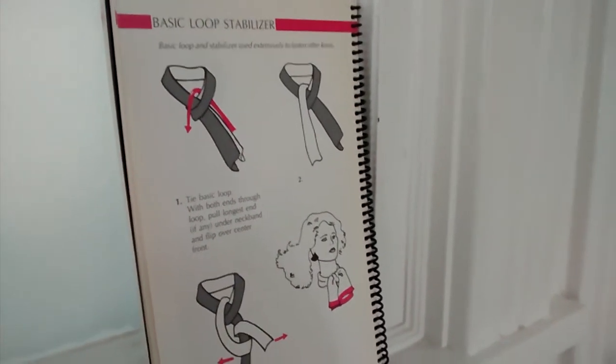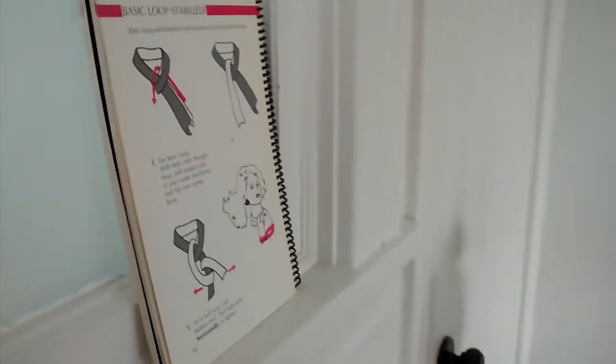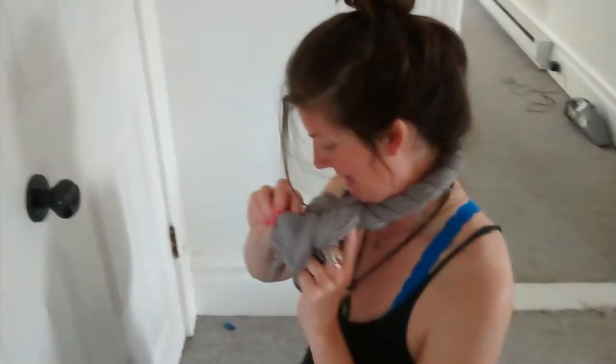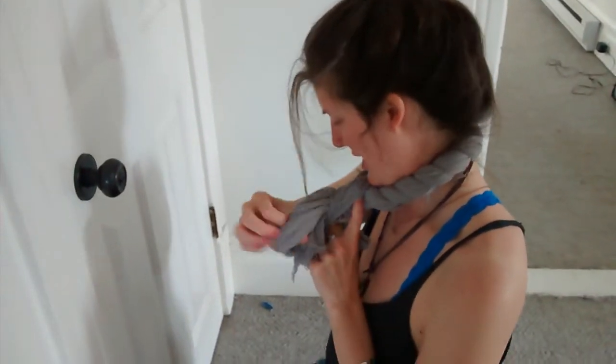Step two: loop through, and then FASC with basic stabilizer loop. What? That's on page 30. Please hold. Which means you'll go through, and then it will not undo. And that was the basic twist loop with a finish of a stabilizer knot.